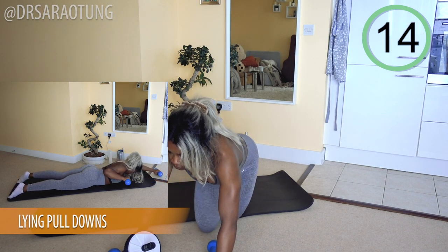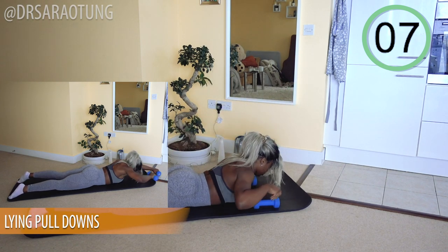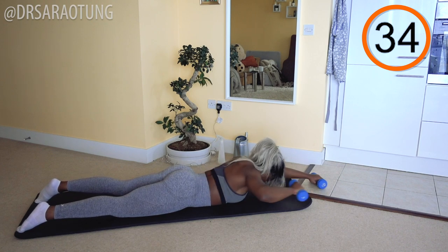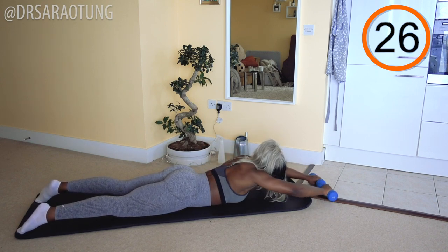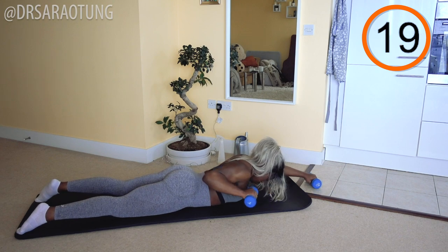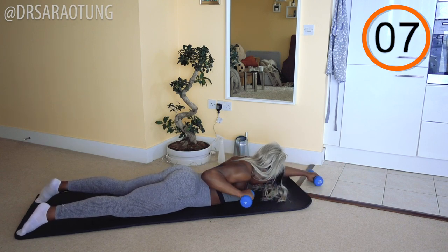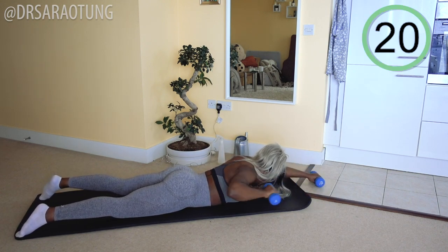Next, we're going to do some lying pull-downs. Lying face down on the mat, grabbing the dumbbells, we're going to pull the weight down to the side and the other side, lifting the chest just a little bit so you're hovering above the mat. Ready and go. Lift up a little and alternating, really pull down — imagine you're actually doing pull-downs, squeezing the back intentionally, squeezing the shoulders. As you pull the weight down, keep that weight hovering above the mat; I don't want it dragging along the mat. We want to lift it up off the floor as we pull down, alternating each arm. Chest just hovering just above the mat, keeping the core nice and tight. And rest. Well done.